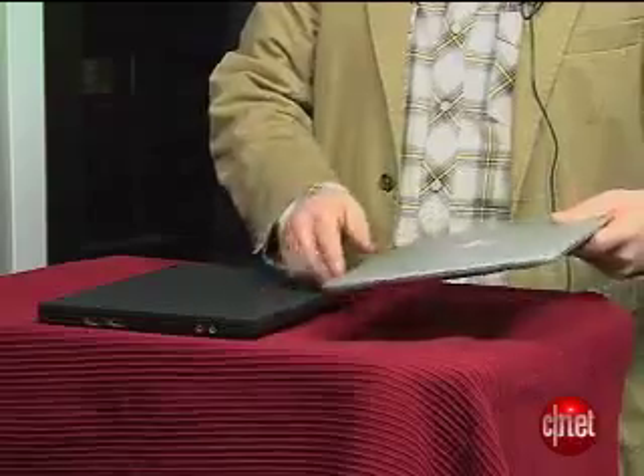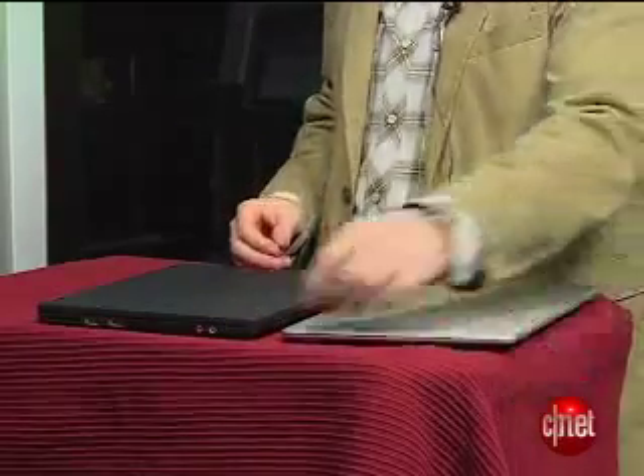Now, there's been a lot of ink and a lot of buzz about this guy. It's a thin and light reworking of the ThinkPad brand, and people have really been comparing it to the Apple MacBook Air, another thin and light 13-inch laptop. It weighs about three pounds.